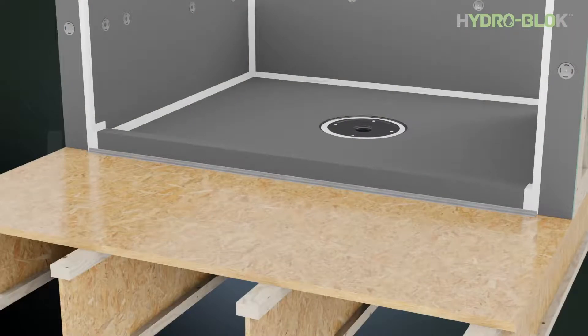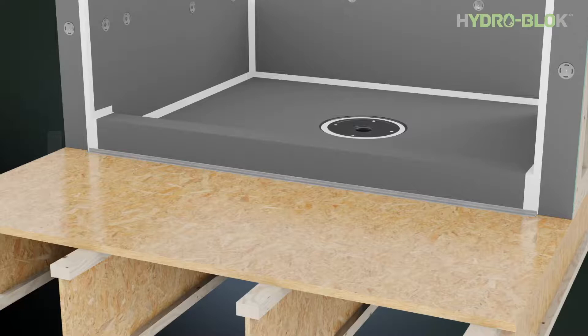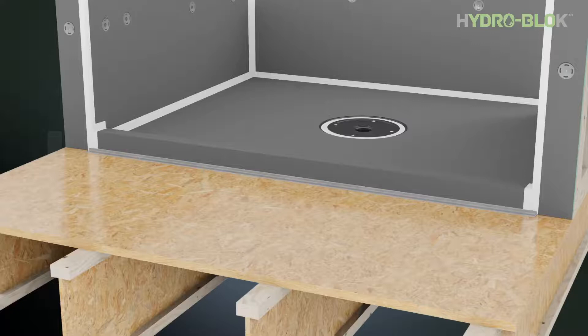The standard HydroBlock shower curbs are three and a half inches wide by four inches tall. The HydroBlock mini curb is two inches wide by two and a half inches tall. HydroBlock joint sealant will cure underwater, allowing immediate flood testing. After approximately one hour at room temperature, the HydroBlock joint sealant will skin over and thinset and tile or stone can be applied.